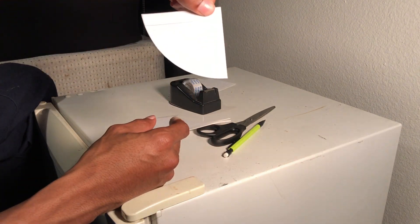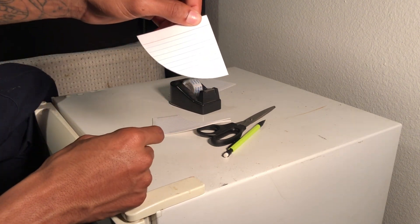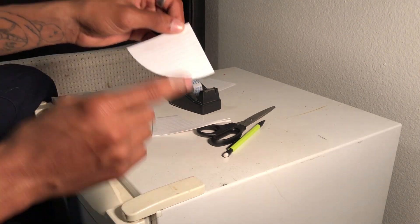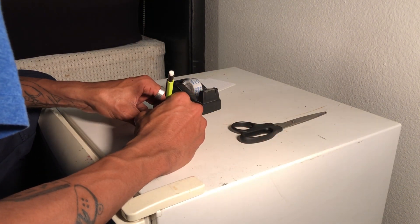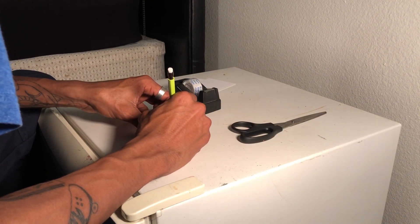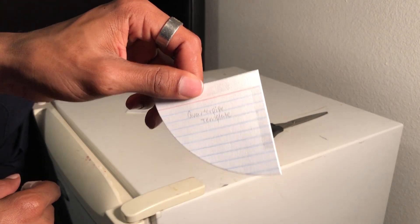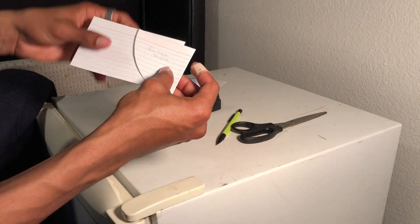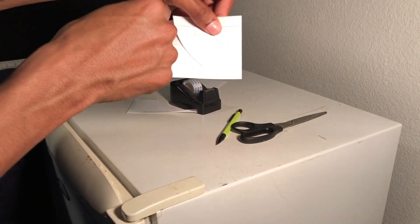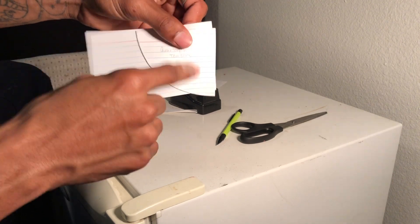Now I have my frame cut out — it's a nice shape. This piece is basically a template for when you want to make more quarter pipes, so make sure to keep this piece. You can even write 'quarter pipe template' on it. Then all you have to do is take the template, line it up on another index card, and trace — that way you don't have to do the bowl method every single time.